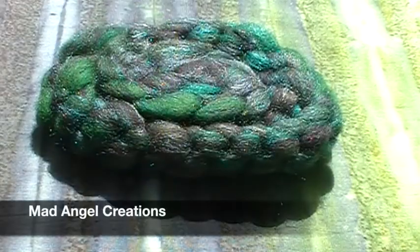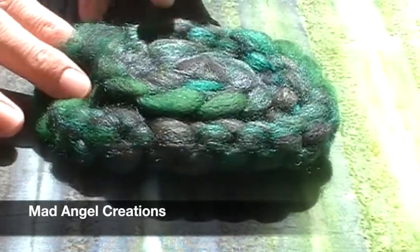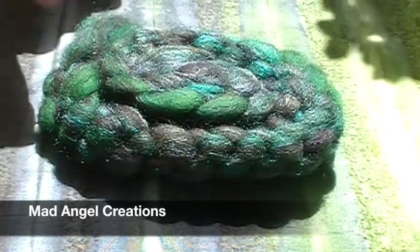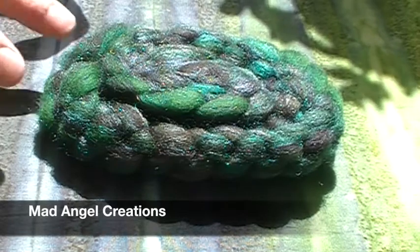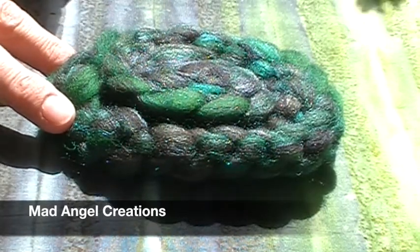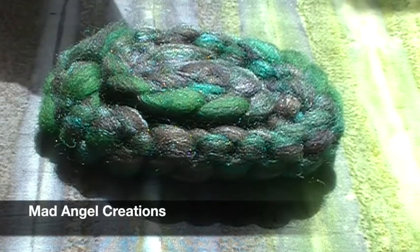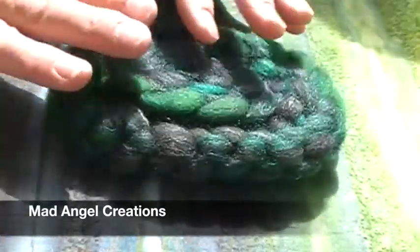This is from Mad Angel Creations. This month she sent us yarn and fiber again — we decided to highlight the fiber offering. It's all the same color; her yarns are these colors too. This is kettle dyed, hand-blended merino silk. She calls this 'Malachite.' I absolutely love it — super rich colors and very soft.